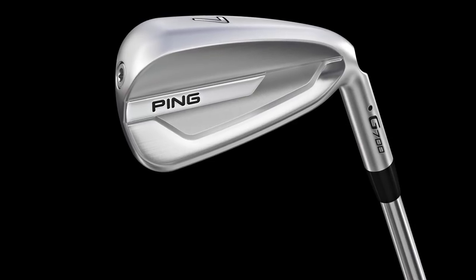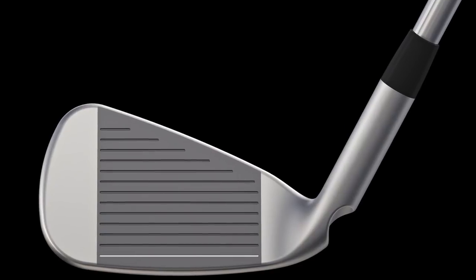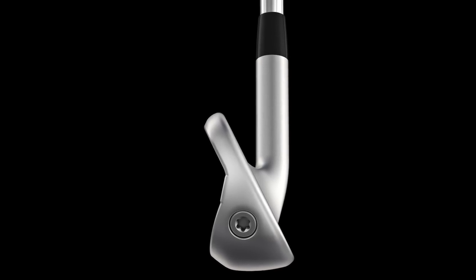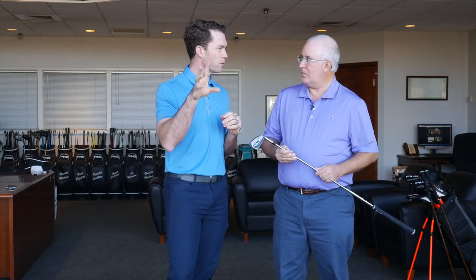You nailed it, that's pretty much what it is. Our motivation for this iron was to leverage everything we know about how metal woods flex and behave. The G700 iron has a maraging C300 face and the face flexes twice as much as a G iron or a G400 iron. This is right up to the COR limit, and not only does the face flex a lot, it also what we call loft flexes. The top rail relaxes and it launches the ball really high, giving a very unique combination of ball speed and launch angle. It goes towering in its trajectory, but it's not a high spin iron.